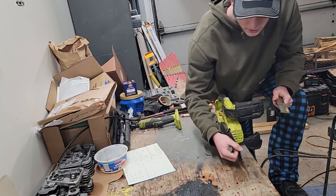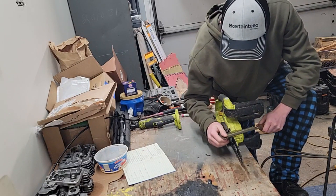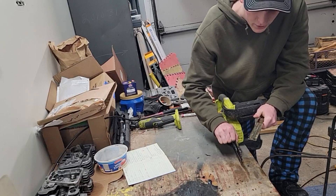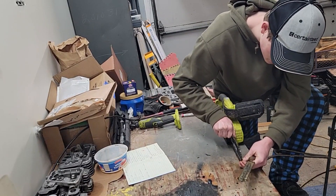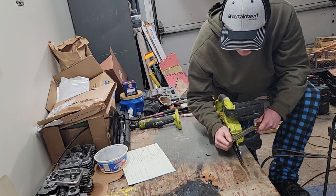Now when I get this side done, I'm going to flip the saw around and come back and do the other side. I'm going to skip every other tooth and then turn it around. The chain is pretty tight but I'll roll it forward and file the rest of these.